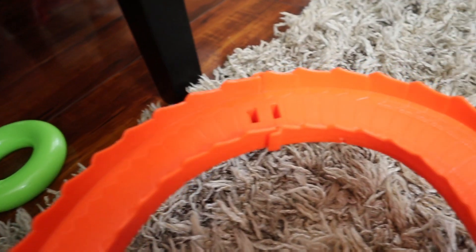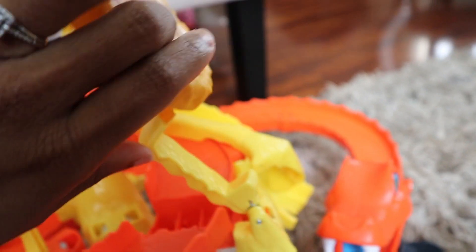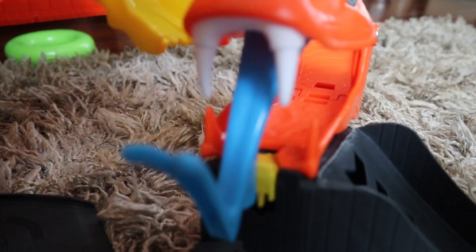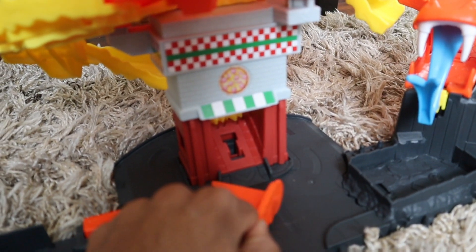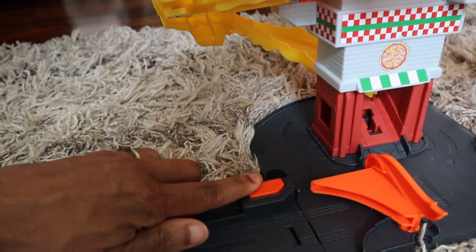This Hot Wheels playset will send a car into about three directions once you hit the release button, which you will see a little bit later in this video. It can go through the snake's mouth into the dumpster, or it can go down another lane, or it can go safely into the pizza shop.